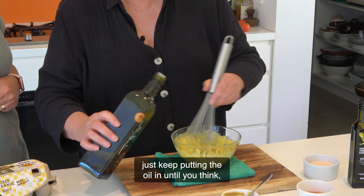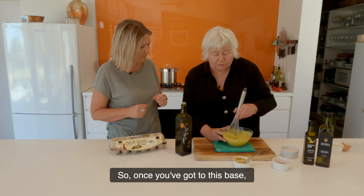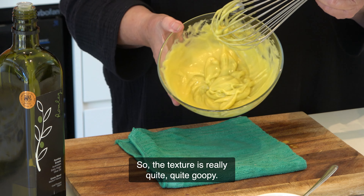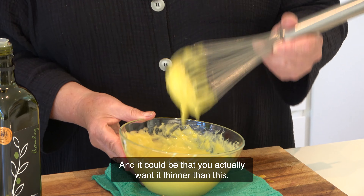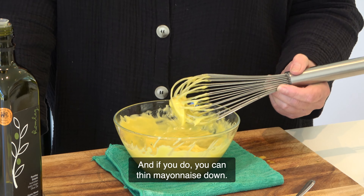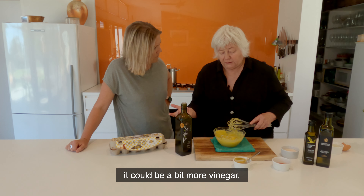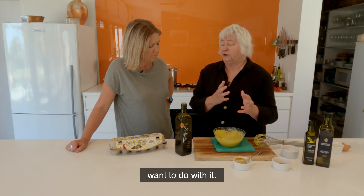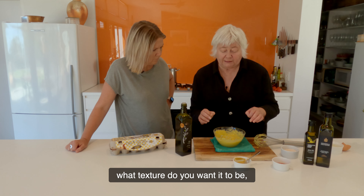I don't know the exact volume — you just keep putting the oil in until you think, hmm, this egg isn't going to take any more. Once you've got to this base, the texture is really quite goopy. And it could be that you actually want it thinner than this. If you do, you can thin mayonnaise down — usually with a flavouring. It could be a bit more vinegar, it could be lemon juice, or it could just be water, depending on what you want to do. This is your base now, and then you work out what you want to do with it — how do you want to flavour it, what are you using it for, what texture do you want.